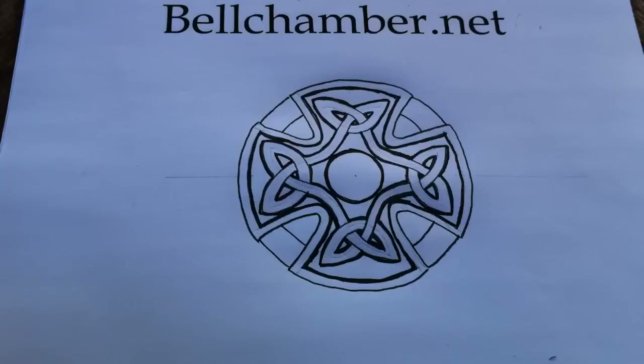Hello, welcome to How to Draw Celtic Knots. I'm your host, Jason Bellchamber, and today I'm showing you how to draw the Triskel cross from about the 8th century.